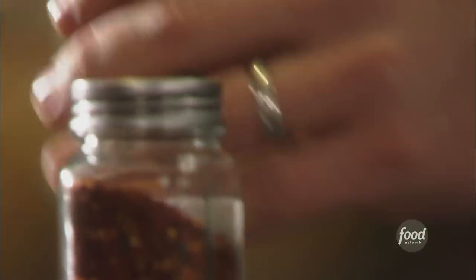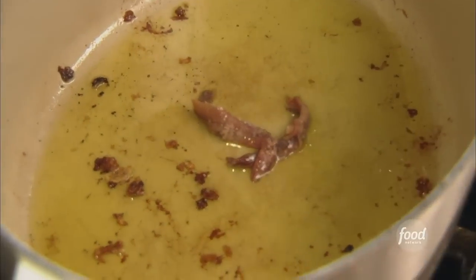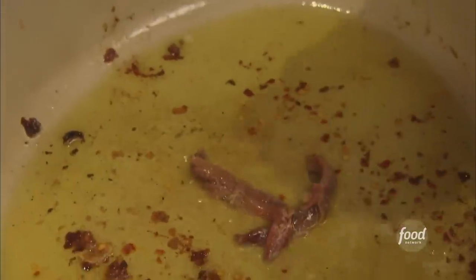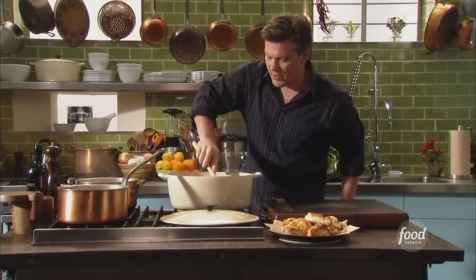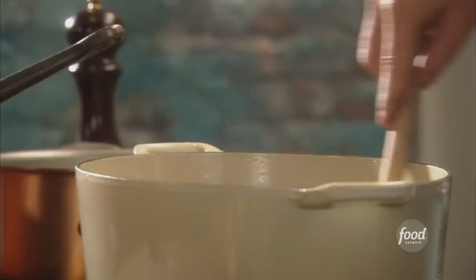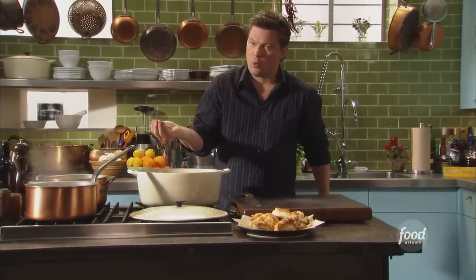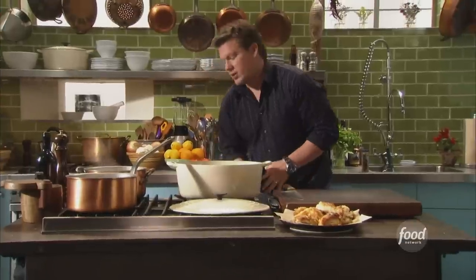Now we're going to build up the braise. I'm going to take about two anchovies and drop them into the bottom of the pan, then add a pinch of red chili flake — not enough to make it hot, just enough to wake it up a little bit. We're going to smash in the anchovy; it's almost going to dissolve into the hot olive oil. Next we're going to throw in some capers — about three tablespoons or a quarter cup — and let them start to fry too.